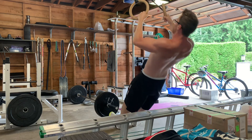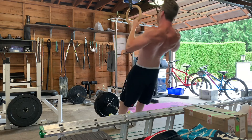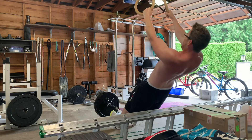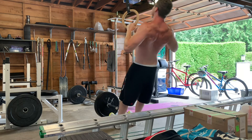A deload week every third week or so — I like to do something with a little less volume, just let the body recover, and then you come back even stronger the following week. For the conditioning, I also wanted to incorporate some scapular retraction, as you can see here.